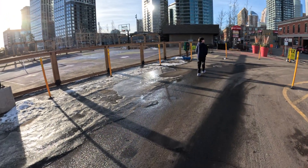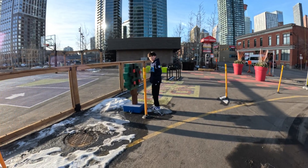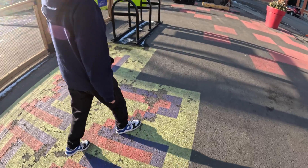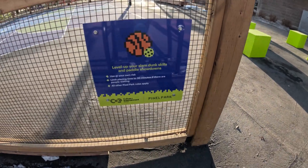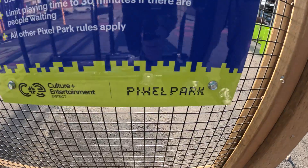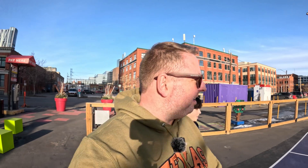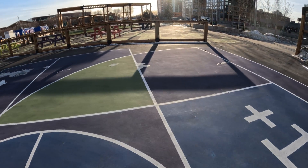Let's go for a little walk because it's going to take a while to charge our Kia. This whole area is called Pixel Park — I guess those are the pixels, and the little dots on the road. There are green pixels too. 'Level up your slam dunk skills and paddle showdowns.' So yeah, Pixel Park. There's a nice court — Austin says it looks pretty good. Looks like they invested some money here. There's a skate park as well with some kids.